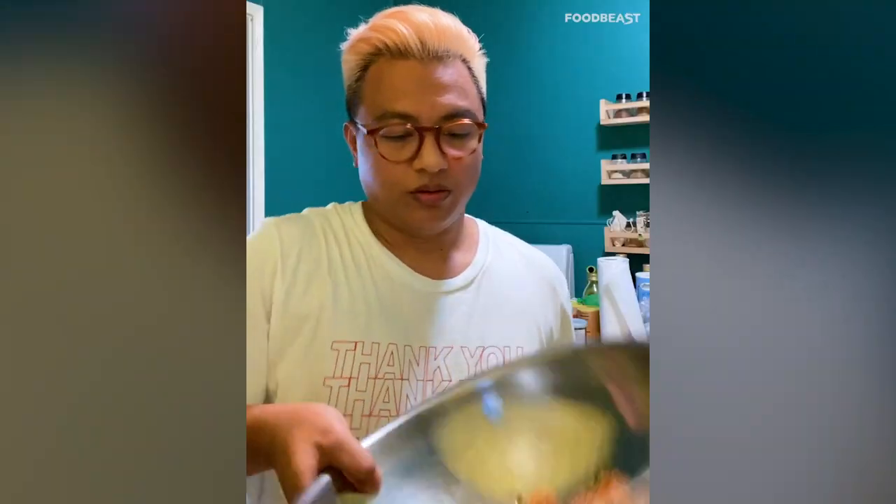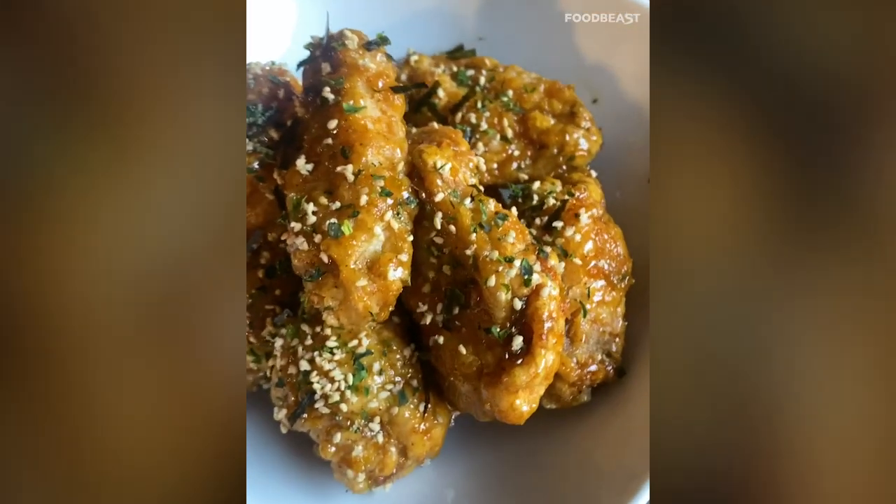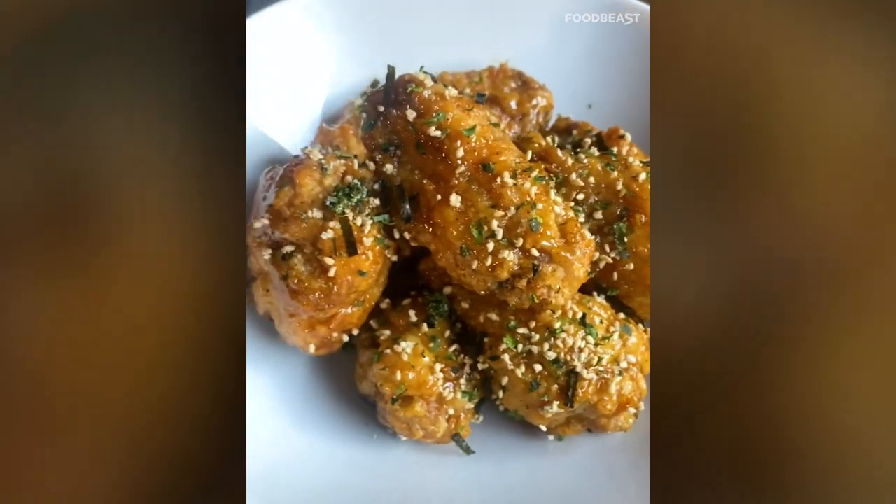Take the resting chicken wings and toss them in the honey wasabi glaze, making sure they're evenly coated. Top that off with some furikake and you've got yourself a situation that is ready to be dug into. Tempura wings with a honey wasabi glaze — I am telling you, it's the truth. Enjoy.